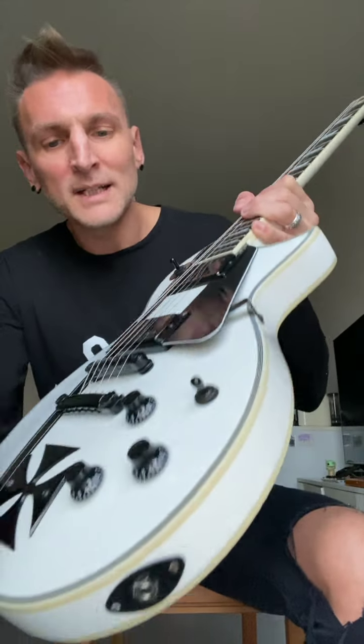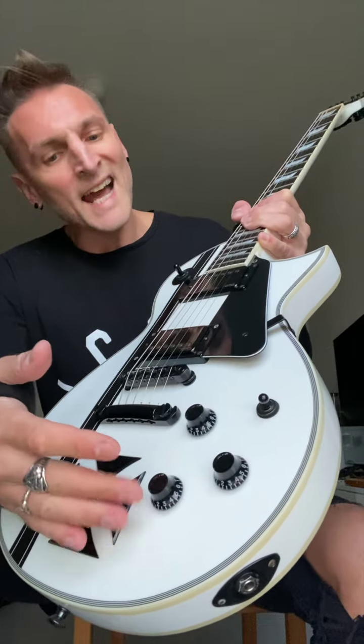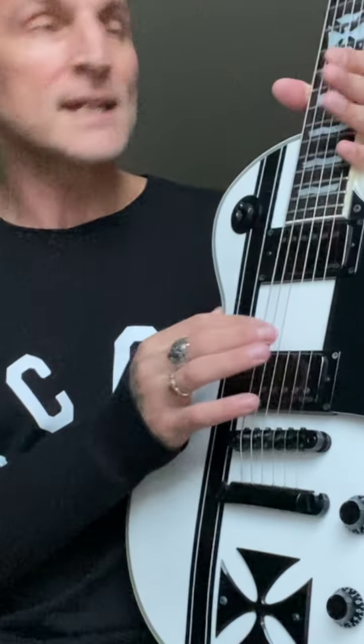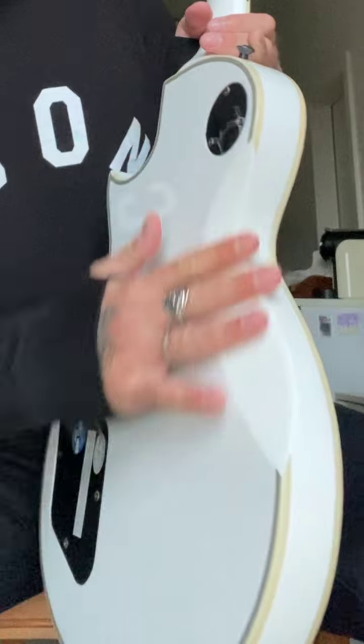Mahogany body, maple top, all the knobs — super easy access, for my hands at least. Set up strings is Elixir 1046, 4 kilos weight, so it's quite chunky and heavy. This is the cut for the belly.